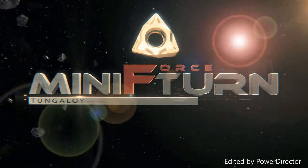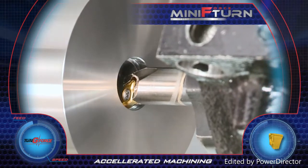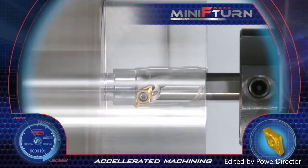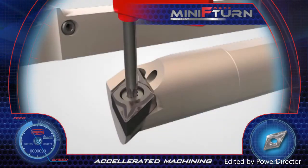Tungaloy's new Mini Force Turn is a new line of positive turning inserts which provide cost-saving solutions, featuring an easy smooth cut with no vibrations and low power consumption, assuring longer tool life.